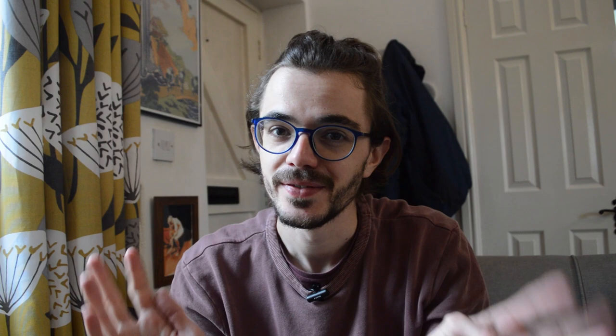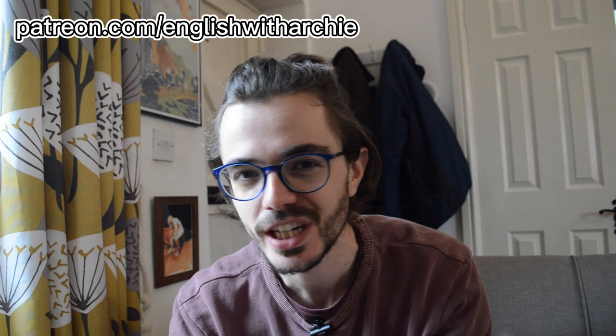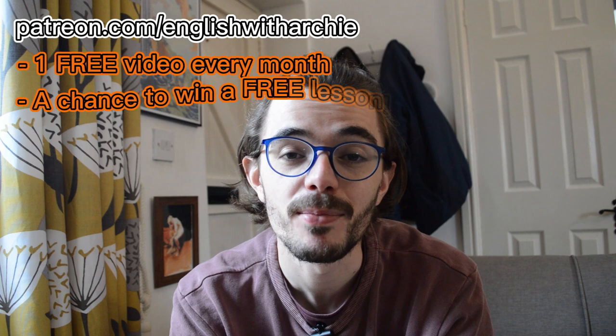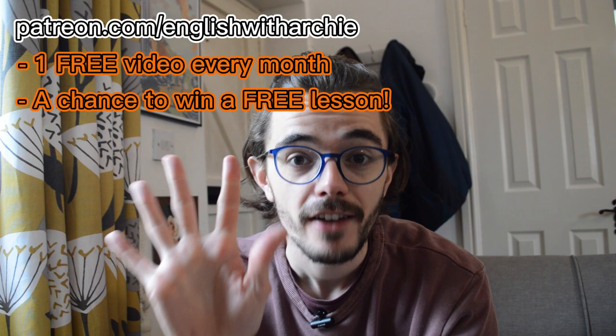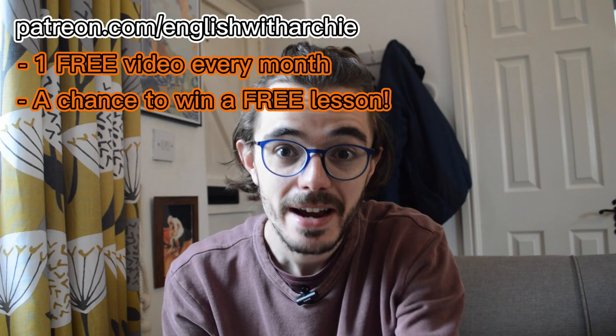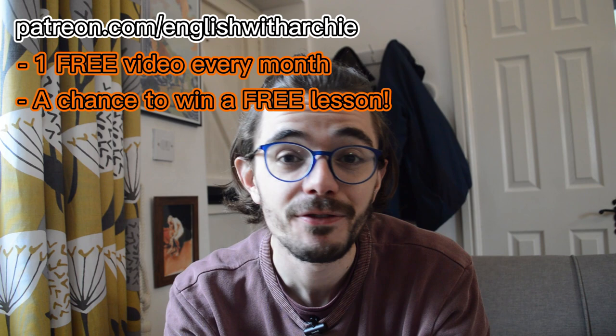While we're waiting for the apple crumble, I just wanted to ask you for your support. If you can support me on my Patreon — I've created it recently — that would be amazing for £2 or £5 a month. With that you get one free exclusive video every month, and also a chance of winning a private one-to-one lesson with me. At the time of recording this video I don't have very many subscribers, so if you join you'll have a very good chance of winning a free lesson.